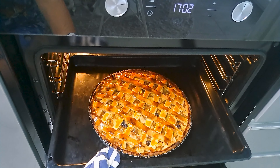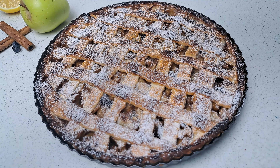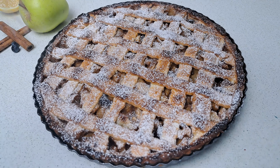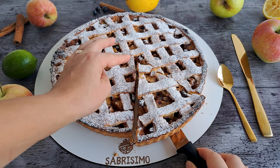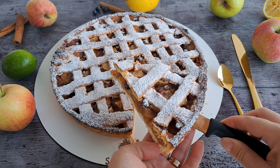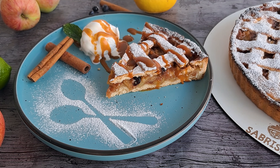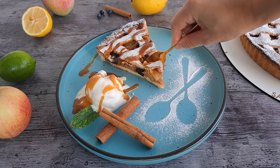When you remove the pie from the oven, give it a sprinkle of powdered sugar. Your homemade apple pie is officially ready to steal the spotlight. If you are ready as I am, let's dive into this apple pie adventure. Add a scoop of ice cream and some yummy caramel sauce and enjoy!